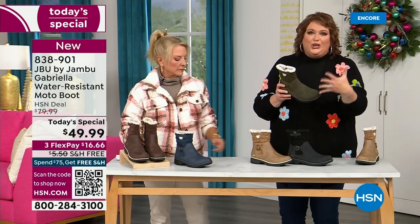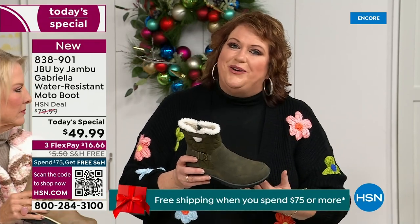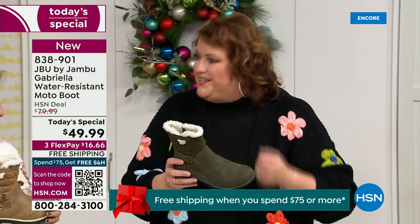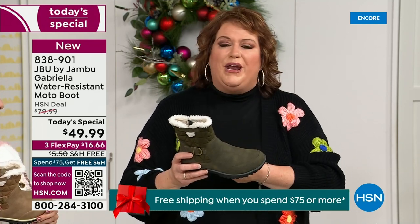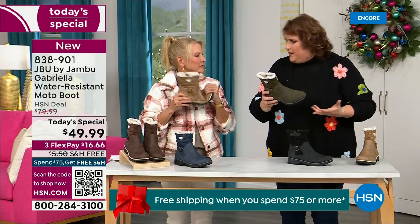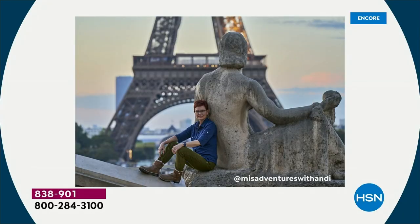That tumbled look gives it that vintage style that is so big right now. We have a team of women designers. Jambu has been around for over a decade — a family owned business out of New York. We design shoes for women only. The woman's foot is different, how we carry our body weight is different. It starts with the foot, and that's why the APMA is so important.